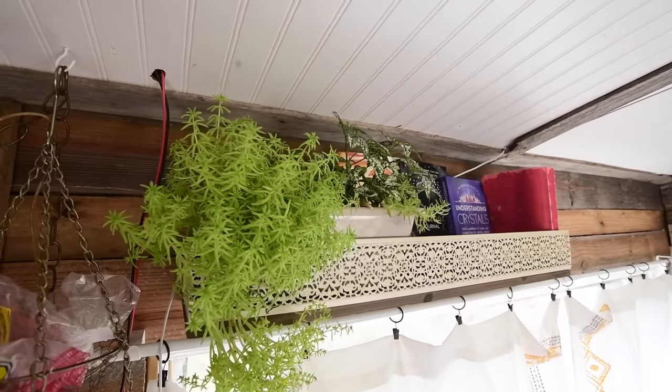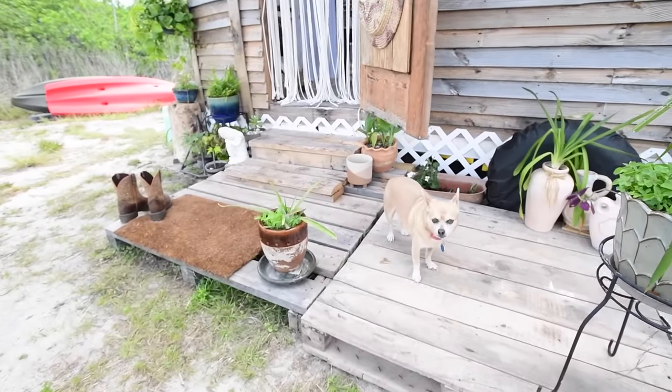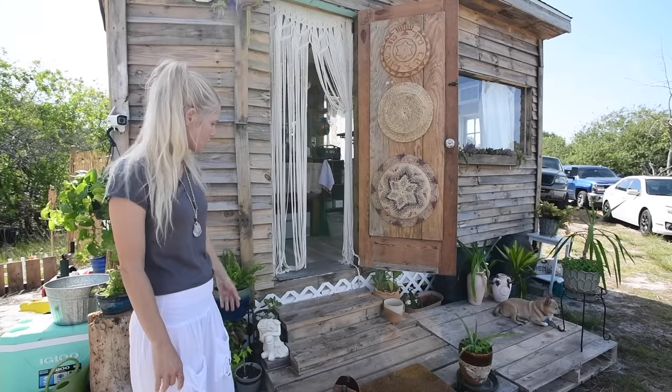I retired at the end of 2021 — I used to own a cleaning and staging business. My daughter has flown the coop and she's on her own now, so it was just me in a big old house. I said it's finally time to start fulfilling my dreams. Right now I'm just living my best life, working on finishing this tiny house, because when I'm done I'm turning it into an Airbnb. Then I'll go live in my short bus.